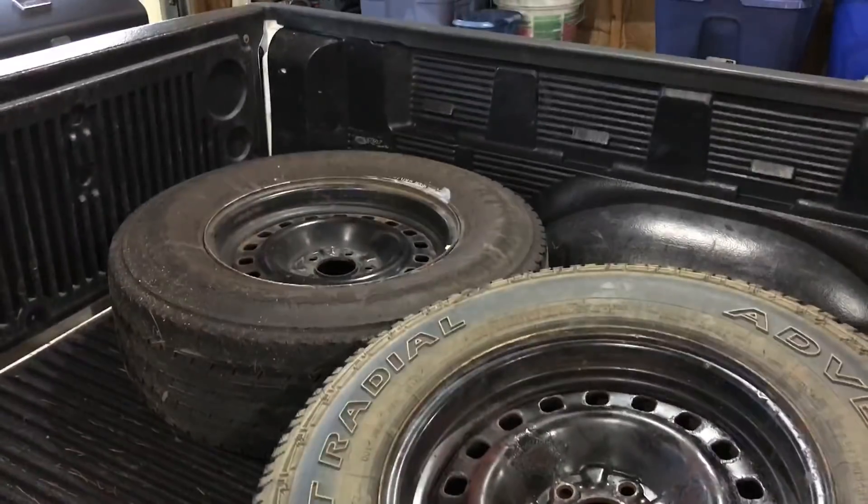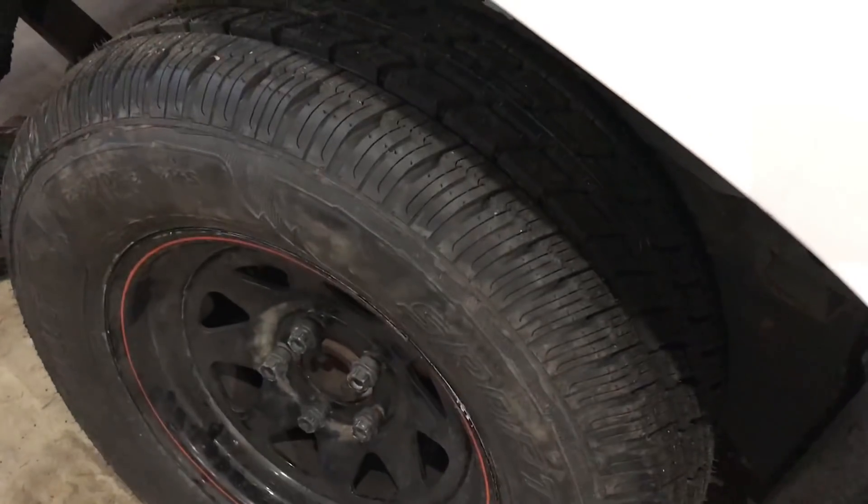Guys, ladies and gentlemen, I swapped out my rear tires for some freshies, and I got this thing running.